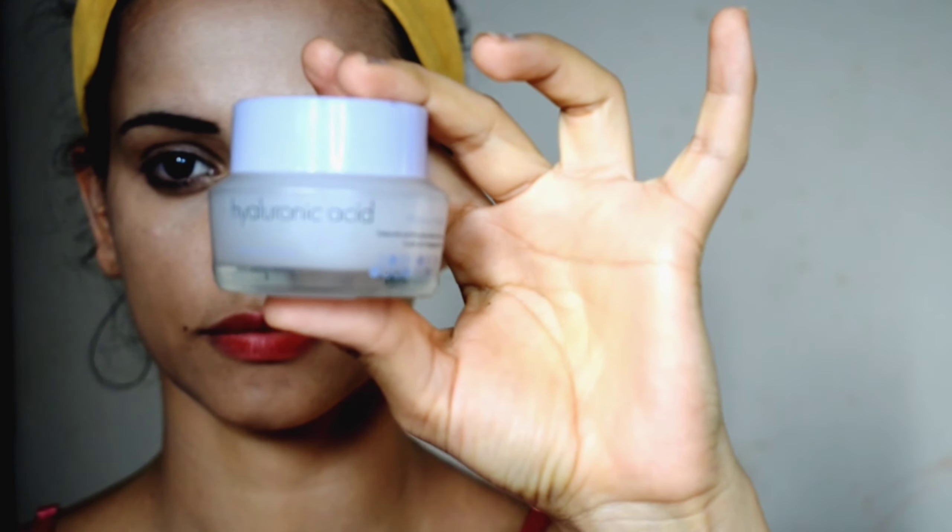For the concealer, I am using Maybelline Instant Age Rewind Concealer in the shade Sand. It's a very creamy concealer and easily blendable. I will apply the concealer where I want to highlight my face to give a bright look.